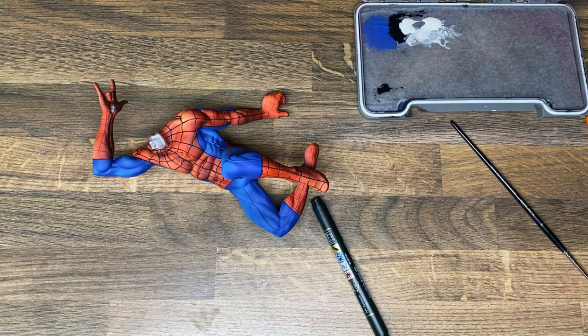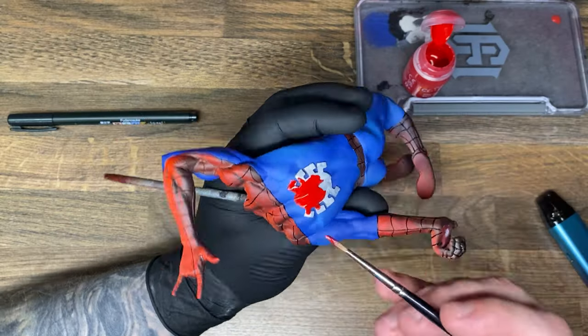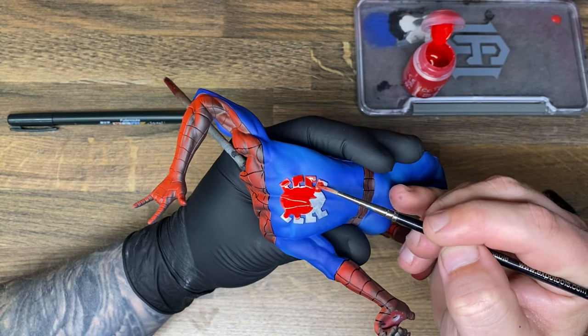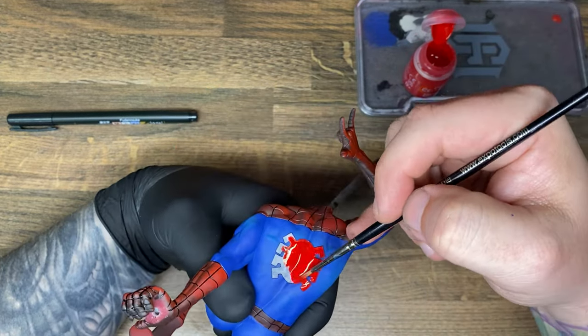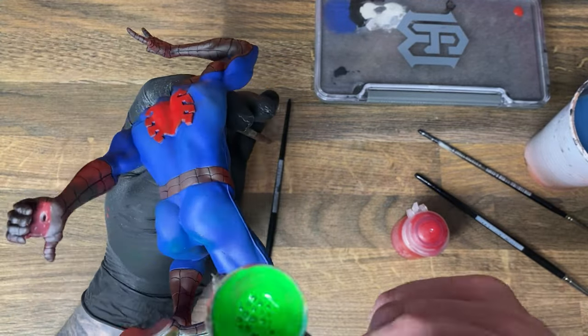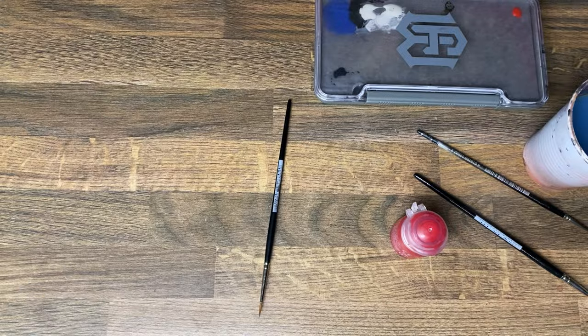When I was done with the lines and the suit it was time to paint that lovely emblem on his back, which is a nice bright red. I then added some OSL to the underside of him, and that's where I called this model done.